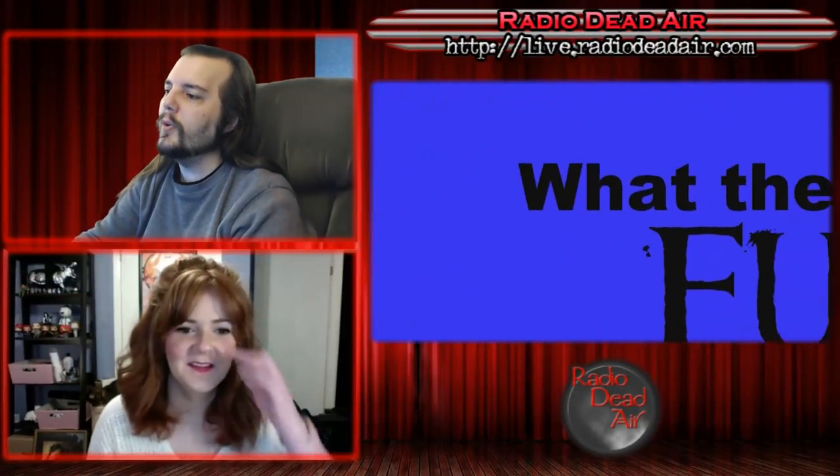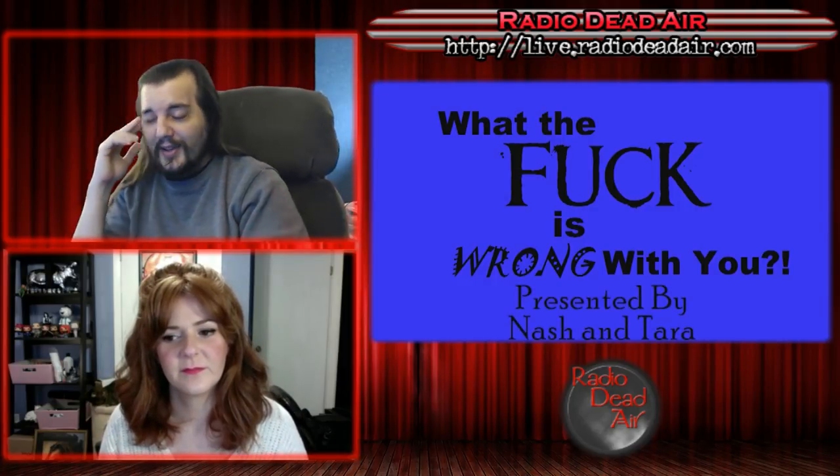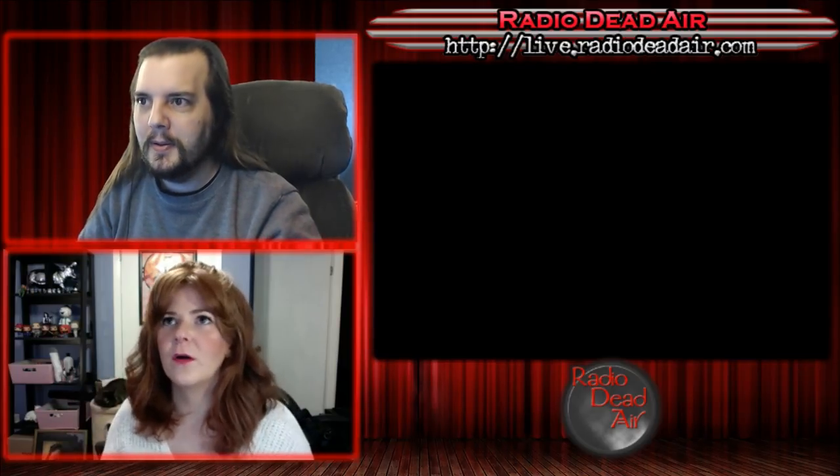Each week, Catherine Radio Dead Air's audience goes out into the worldwide interwebs and finds all sorts of horrible stuff, bringing it back for a little segment we like to call 'What the F*** is Wrong With You.' Life does not always deal you the hand it should — shit happens. You'll often see on the news feel-good segments where someone overcomes some physical issue and makes the best of it.